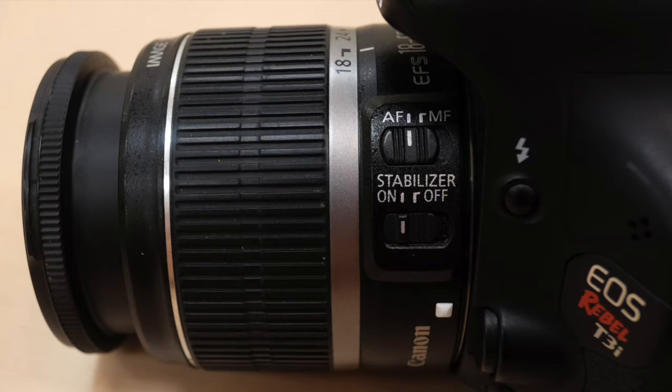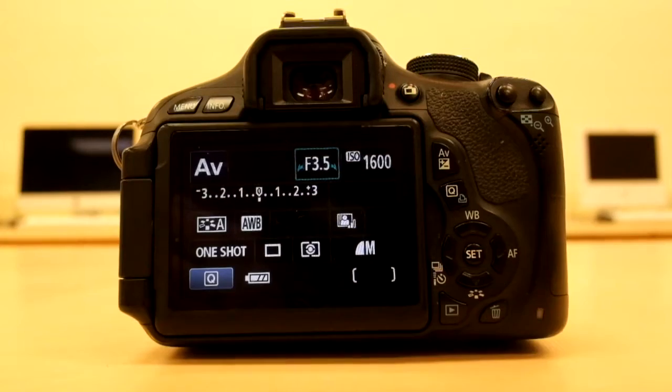For now, for this assignment, we're going to shoot with autofocus. That means the camera is going to focus on things for us. So on the lens, just make sure that the white dial is set to AF, and make sure the stabilizer is on.